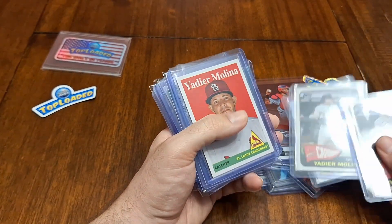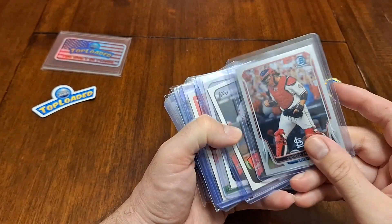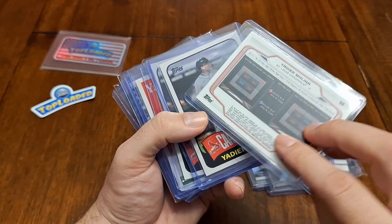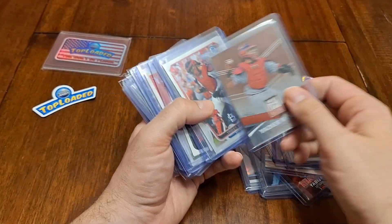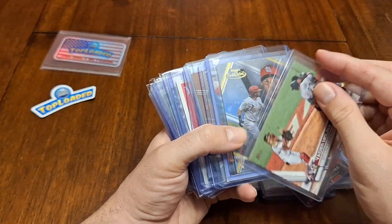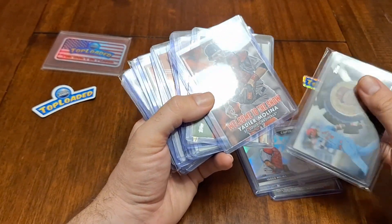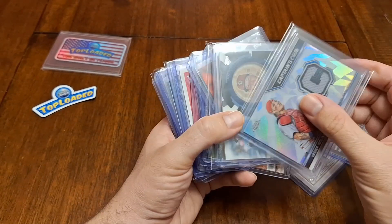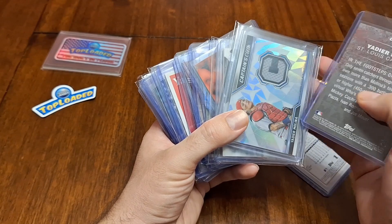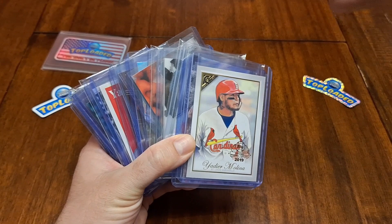I don't even know if I have a favorite in here — these are all so great. I don't know if we got a good chance to look at this one here — that's Bowman Chrome, really cool card. And we are done with this video. So thank you for tuning in. I'll have Brandon's information down in the description, so if you're not familiar with Brandon, go hit him up. My name is Curtis, I've got with me a little sister here, and you are watching Positive Breaks. Stay positive and break open something new. Bye!